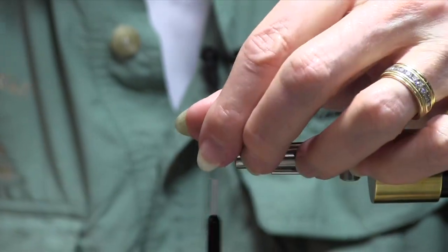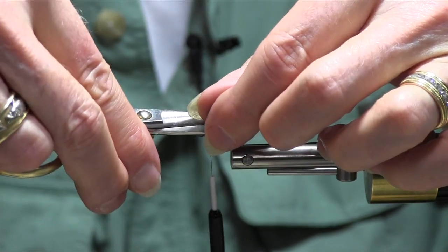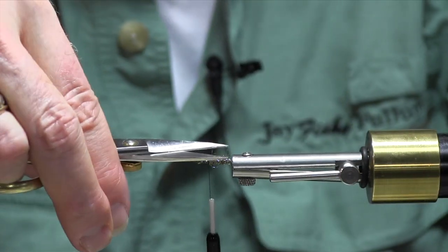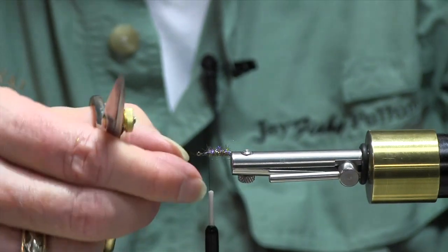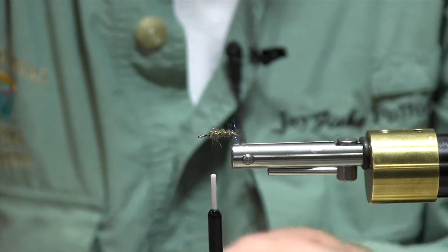I'm going to take a little bit of the longer stuff off of this, but not all of it — just enough to trim it up a little bit. Like I said, this is a very, very simple little pattern.